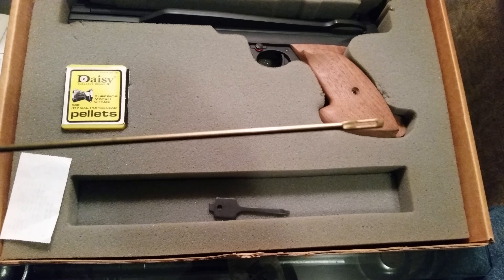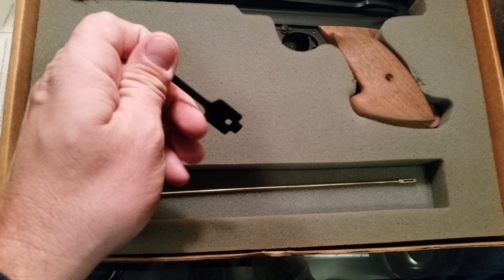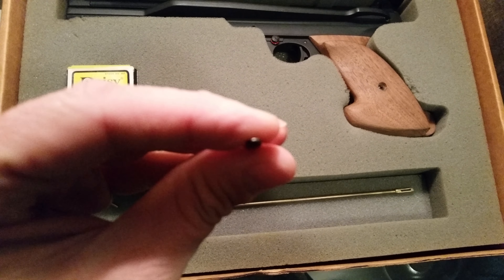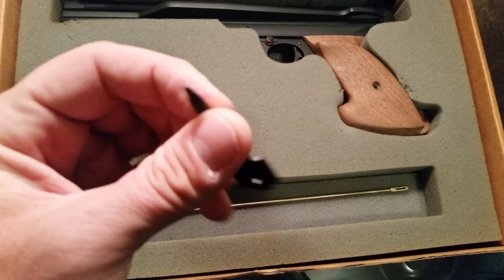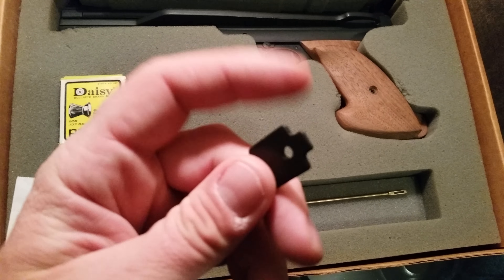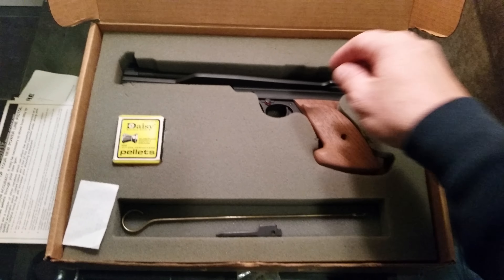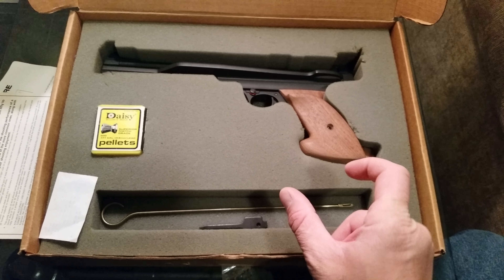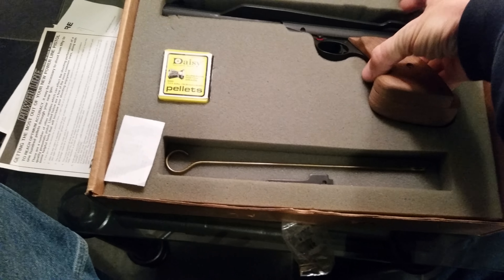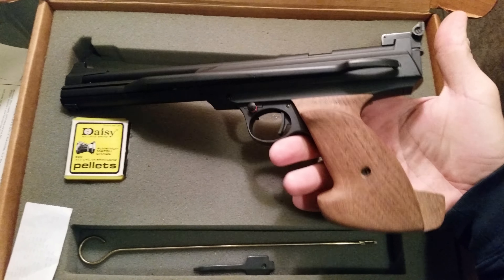It comes with a brass cleaning rod, and this is the mini screwdriver — this is for the trigger tension adjustment and for sight adjustments. I was looking at some on YouTube; some came with little containers of Daisy oil lube. This one did not. It's in pretty good condition with walnut grips.